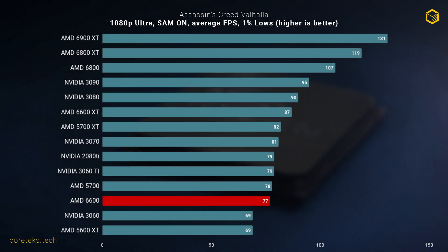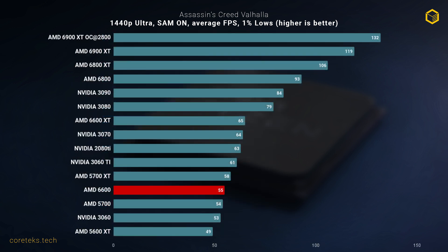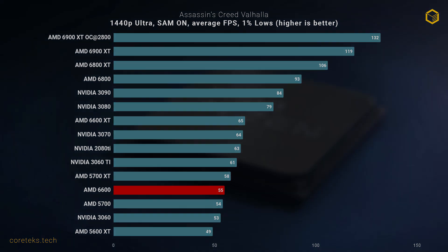In Assassin's Creed Valhalla at 1080p, the 6600 is basically on another tier compared to the 3060, which is to be expected in this AMD-sponsored title where AMD GPUs typically perform very well. The 6600 is basically matching the more expensive 3060 Ti at 1440p. The current bandwidth limitations seem to come into play, and the 3060 and 6600 are basically tied. Still, this is ultra settings, so if you turn down a few settings, you'd get a constant 60 FPS plus in this title with the 6600 at 1440p.